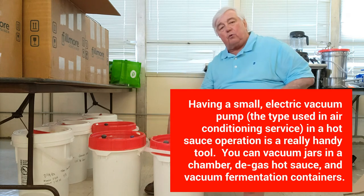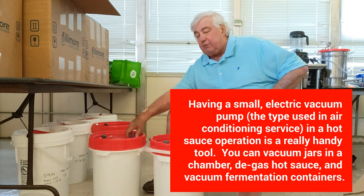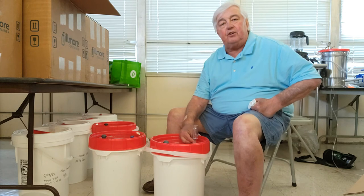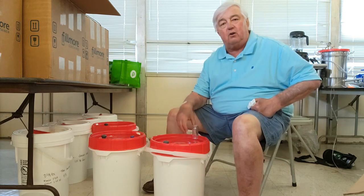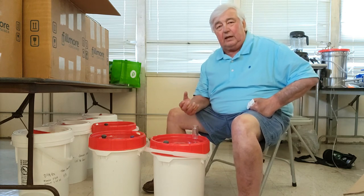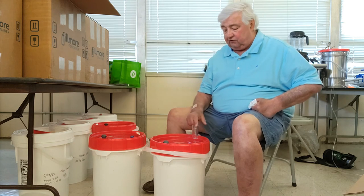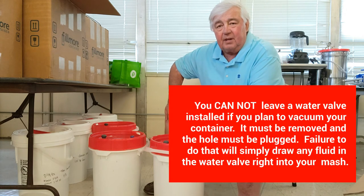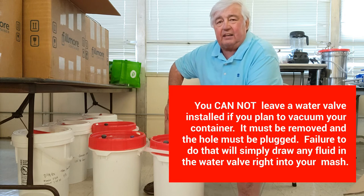If you want to use a water valve, you simply remove the plug from the hole, stick the water valve and your little grommet down in the hole — it's designed to fit really tight — and you simply fill it up. You don't have to do a thing to the vacuum valve; it's not going to let any air in. As a matter of fact, it'll act as a second vent valve if necessary.